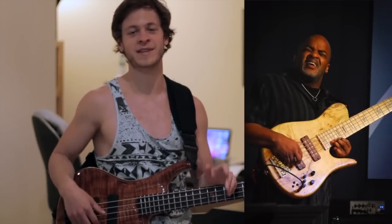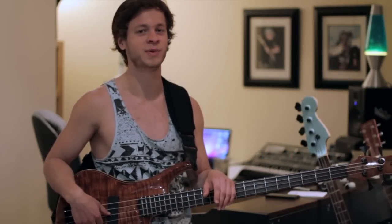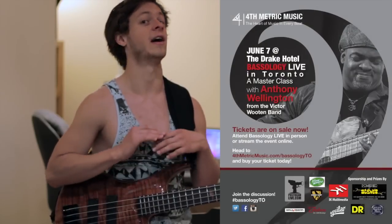He's mostly known for playing bass in Victor Wooten's band, but he's, in his own right, an incredible musician, huge beast, and most importantly, he's a really good teacher. He put on an awesome clinic.